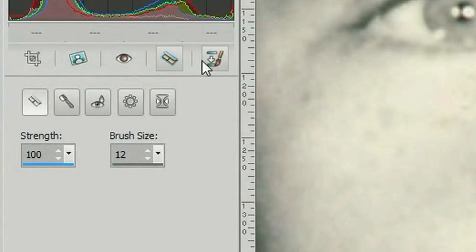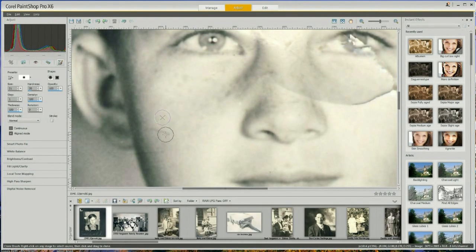Over on the left side there is a cloning button. I'm using the cloning tool here, and I will explain this tool in more depth in the next video.